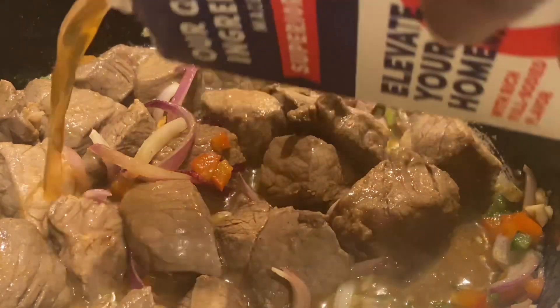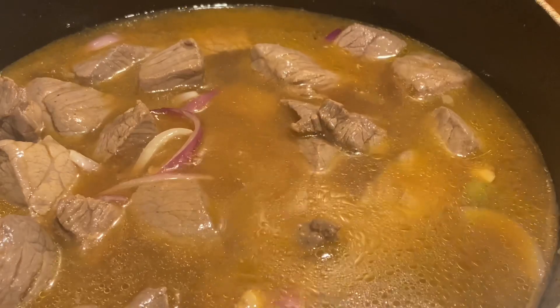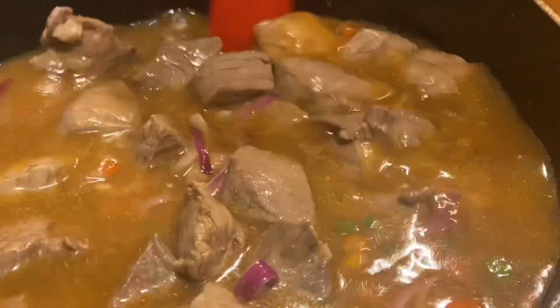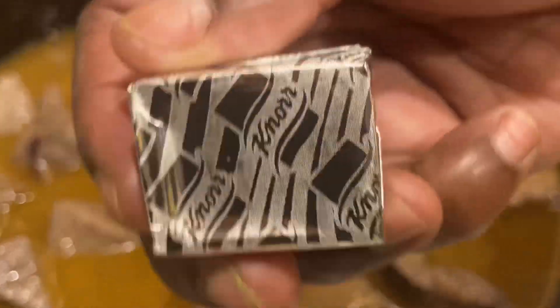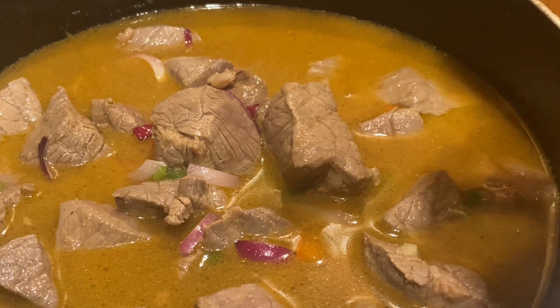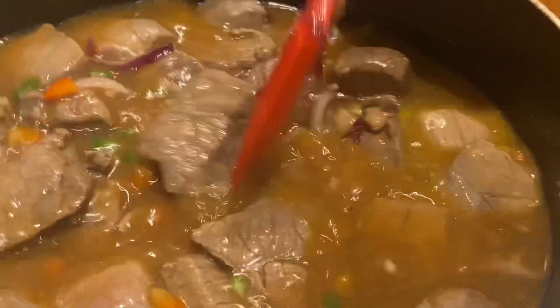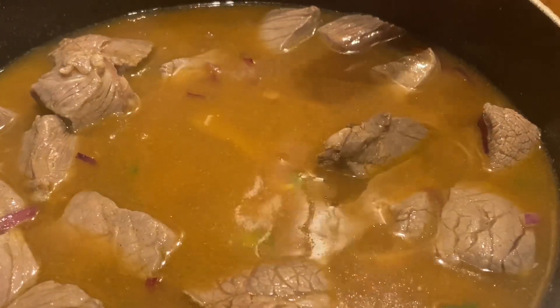We're going to add our beef broth in and cover. Give it a good mix. I'm also going to add a beef bouillon cube — this is by Knorr, look how big it is. I'm just going to add one cube of this in here; it's going to intensify the beef flavor. Then I'm going to cover this and just let it go. Going to cover this and be back shortly.